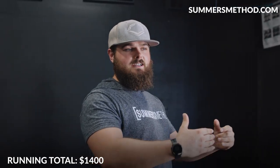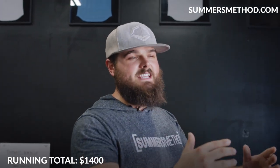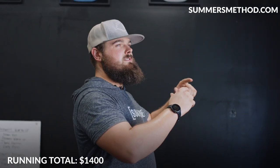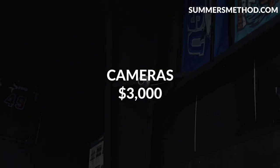Cameras — I got the cameras for a deal because I know a guy that knows a guy that does cameras. I have six in total; that was right around three grand.